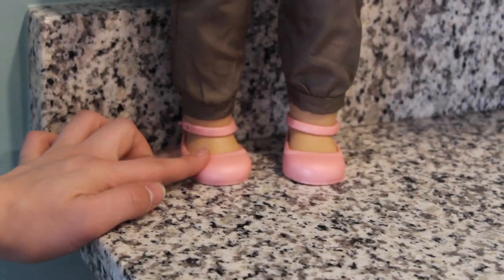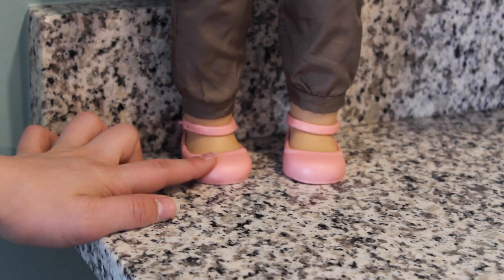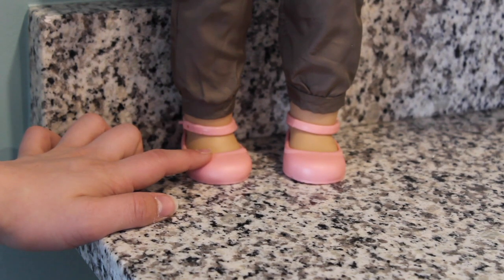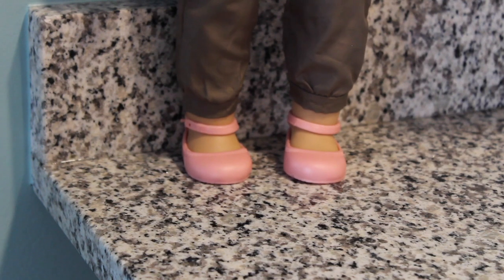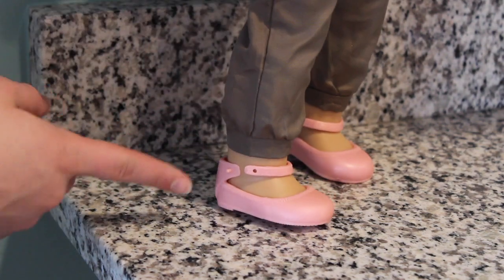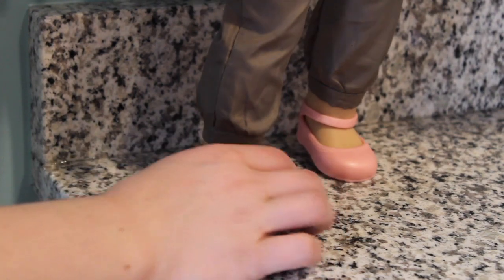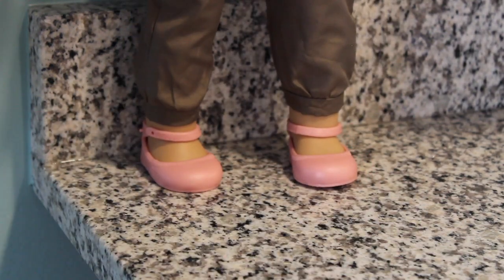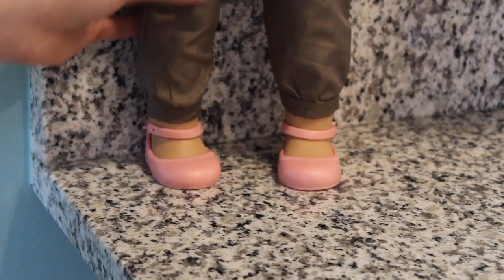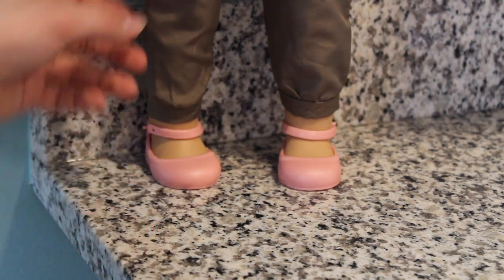First we're going to start off with the pink Mary Jane shoes. I love these, but I also don't, because they don't fit the dolls. This is our doll Kylie, who is a Pleasant Company custom Kirsten doll, but even on a Mattel doll they don't fit — they don't even clasp. So that does bother me, but I'm probably not going to end up using these for anything.